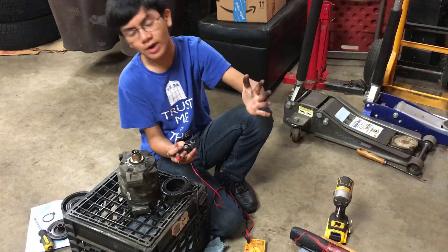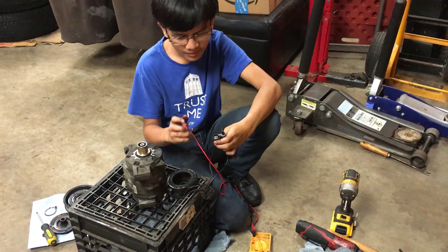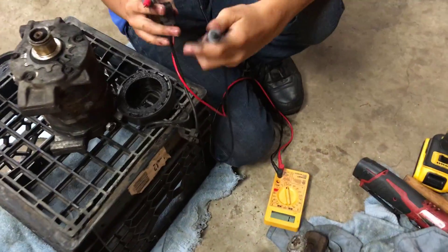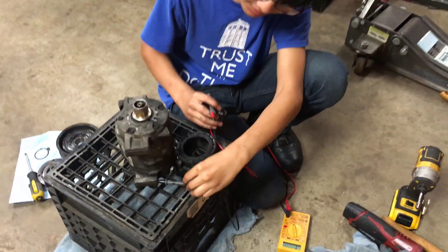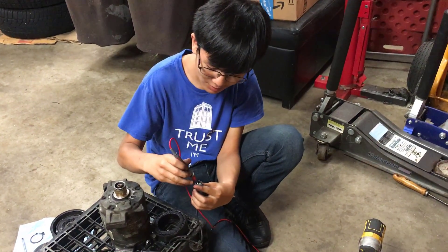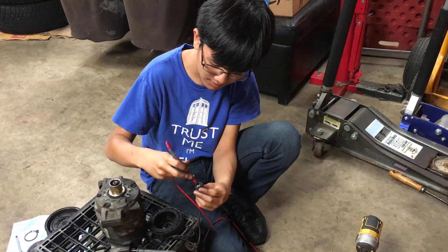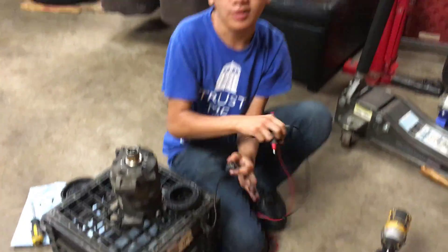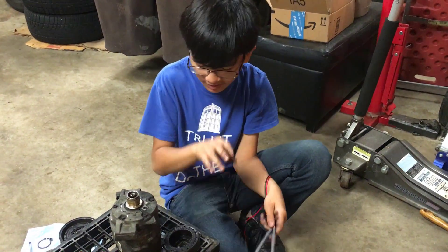Just to show you quickly why we're replacing the stator: when we tap the multimeter probes together, you can see there's a tone. When we put this needle to the ground and then put this into the hole, you can see there is no sound — that means there's no continuity. So that means the stator isn't working; it's not providing continuity, and therefore we have to replace it.